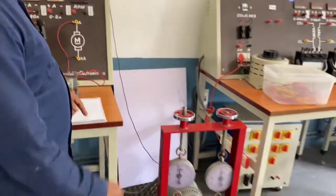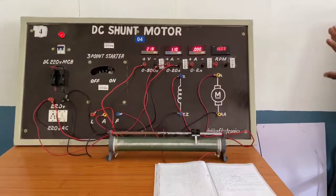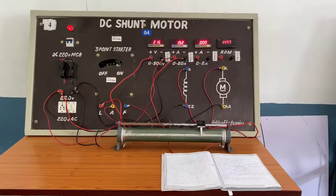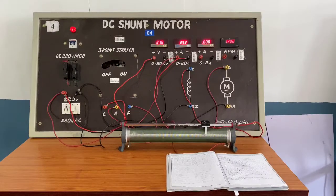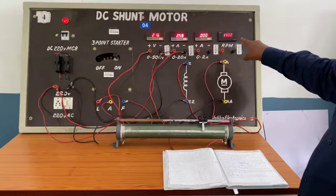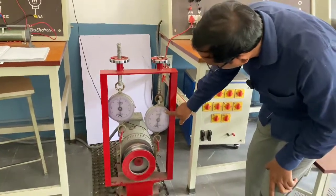After taking no-load readings, apply the load gradually by tightening the spirals while watching the ammeter. Tighten up to 3 amps, observing the current continuously. Once the current reaches 3 amperes, record the V value, I value, and speed. As the load increases, the speed decreases — now 1483 RPM. Also record S1 (which is 0) and S2 (which is up to 2 kg).